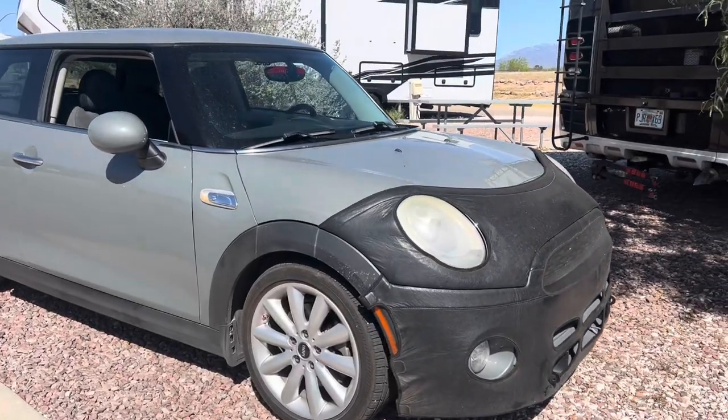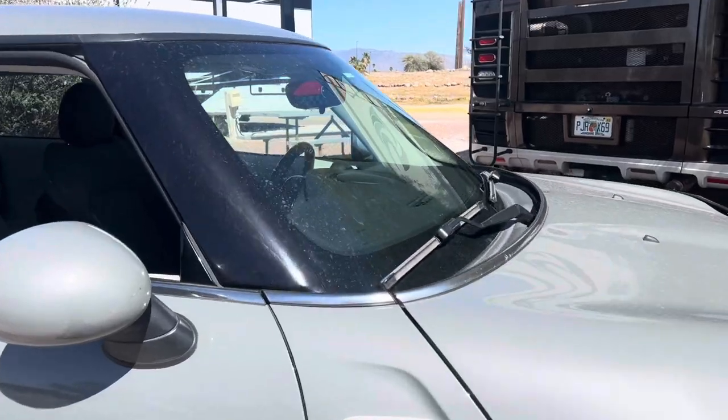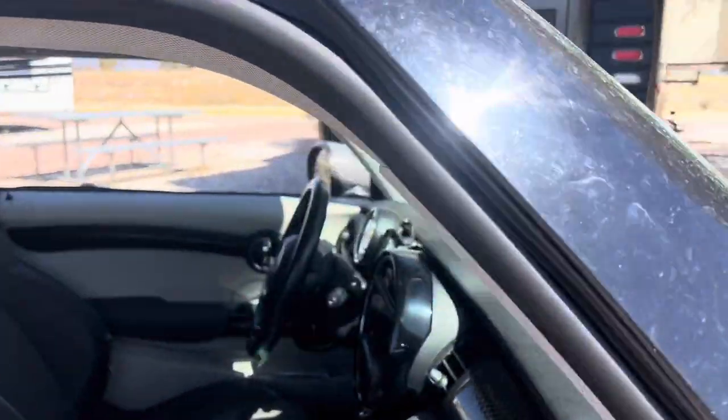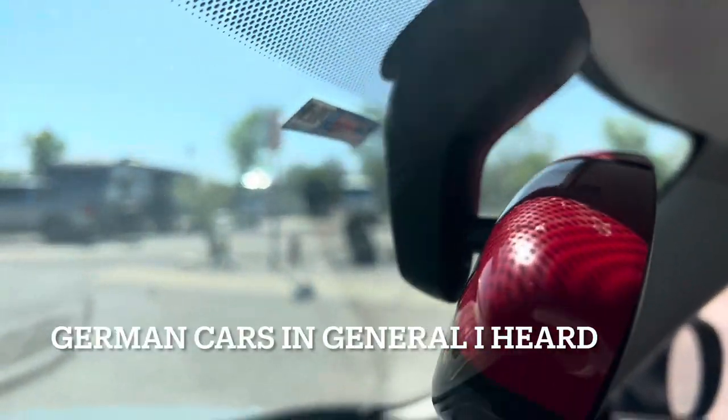This is our 2014 Mini Cooper S. Every summer we have this crazy problem with the rearview mirror, and I discovered a simple and inexpensive hack to correct it. It's a common problem with these Minis.